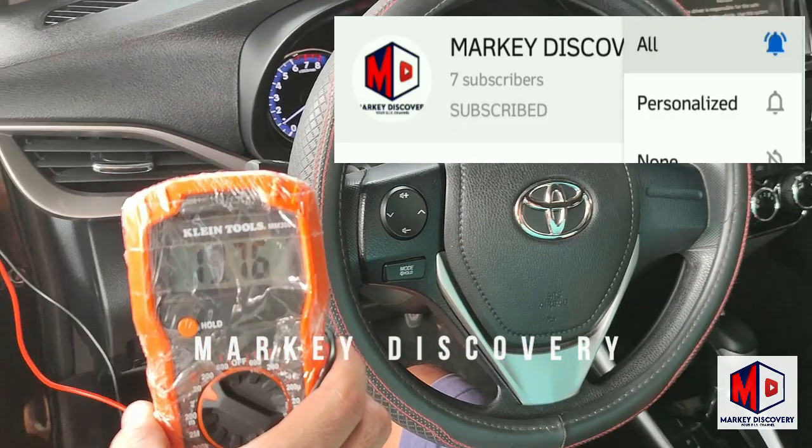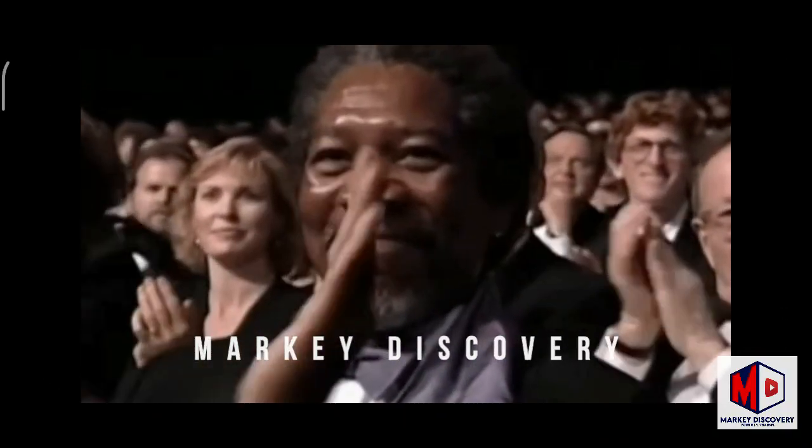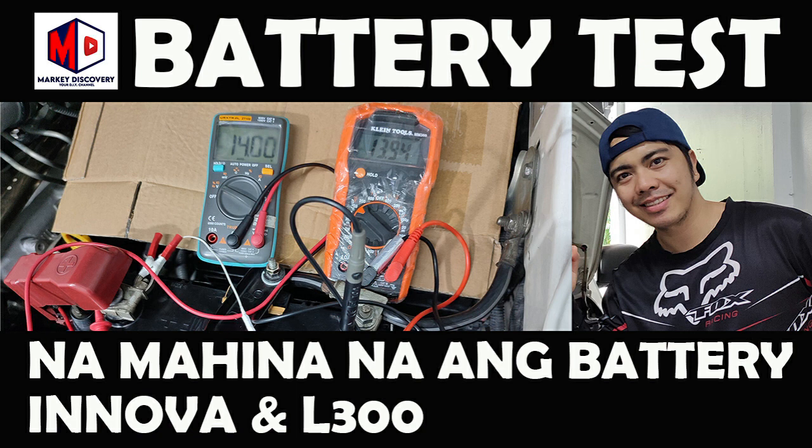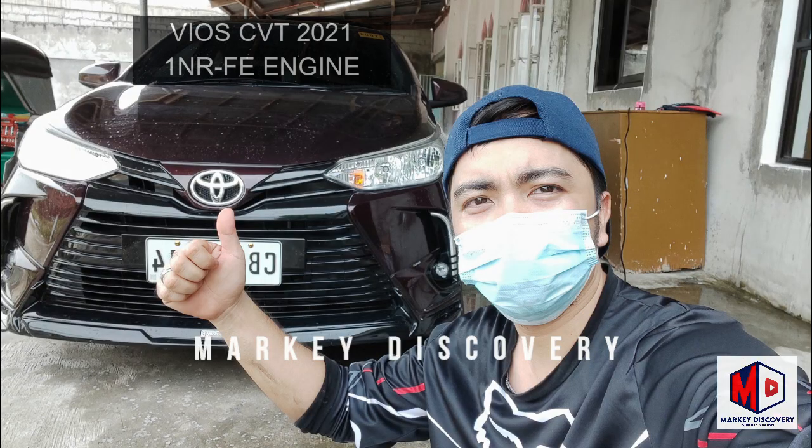Subscribe, you can miss 10 hours, ok. Yay, thank you.